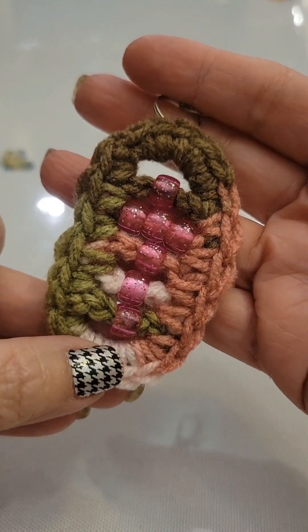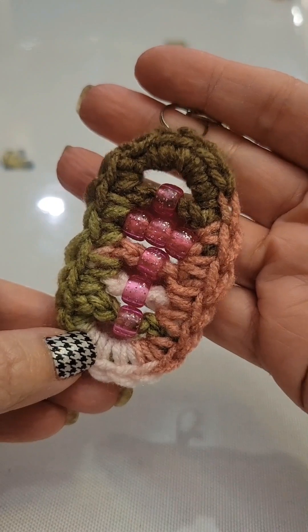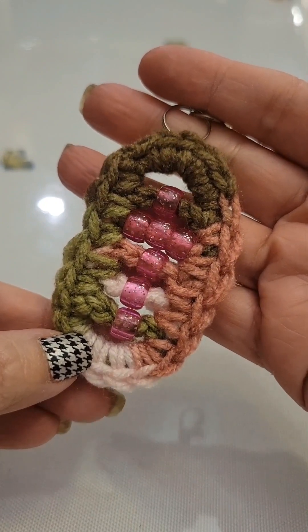Hi everyone, thanks again for visiting my channel, Crocheting Around My Kitchen Table. Please be sure to like, subscribe, and turn on those notifications so you know when I upload a new video tutorial.